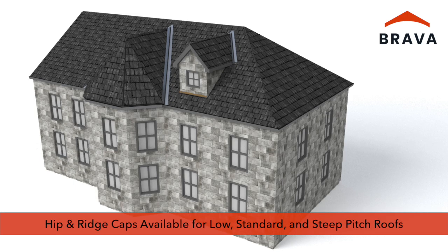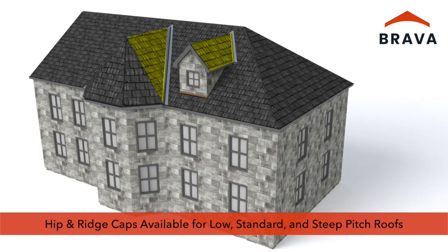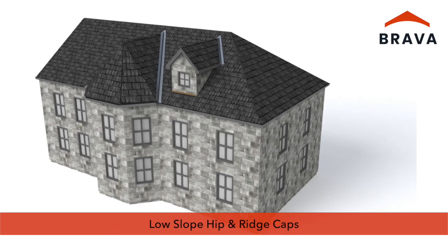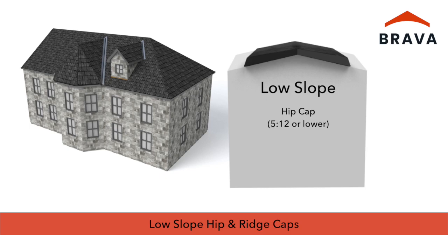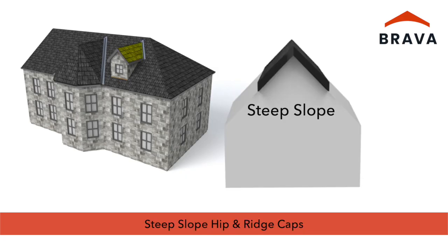Hip and ridge caps are available for low, standard, and steep roof pitches. For symmetrical roof slopes where opposing slopes are equal, use low slope hip and ridge cap for hips with a slope of 5/12 or lower, or on ridges with a slope of 4/12 or lower. Use standard slope hip and ridge cap for hips with a slope from 6/12 to 14/12, or on ridges with a slope from 5/12 to 10/12. Use steep slope hip and ridge cap for hips with a slope of 15/12 or higher, or for ridges with a slope of 11/12 or higher.